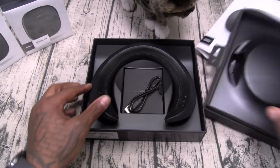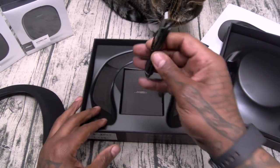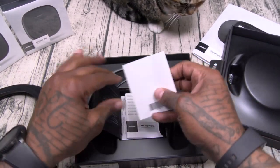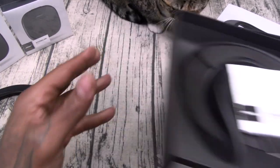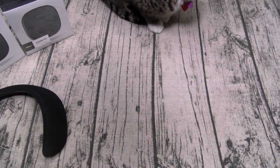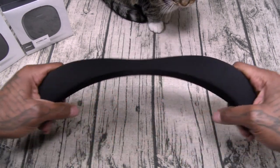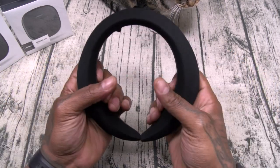Inside the box you get your Bose SoundWear Companion Speaker and a micro USB charging cable, plus your usual booklets and documentation. Now these are definitely flexible — they're going to sit on the back of your neck, and no matter how big your neck is, you're going to be able to fit these.